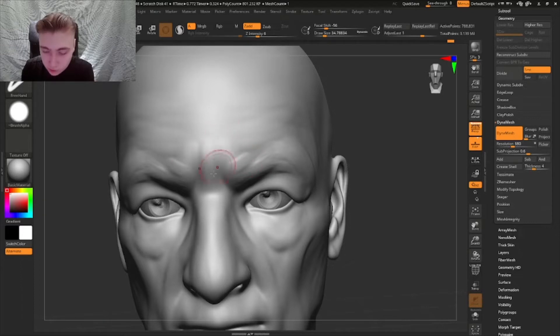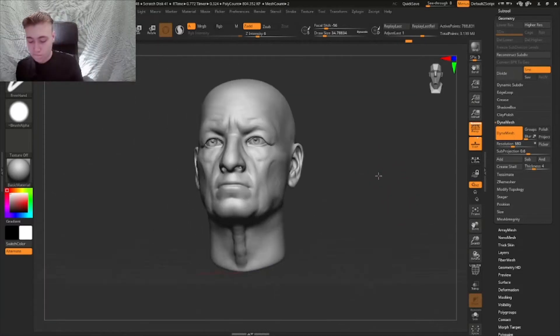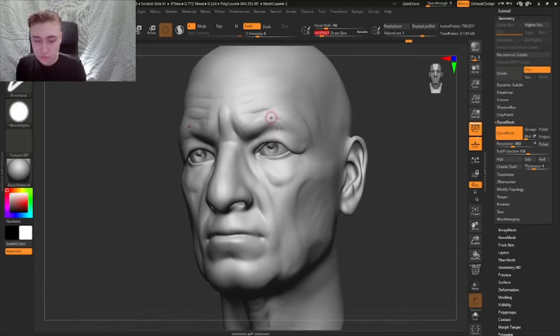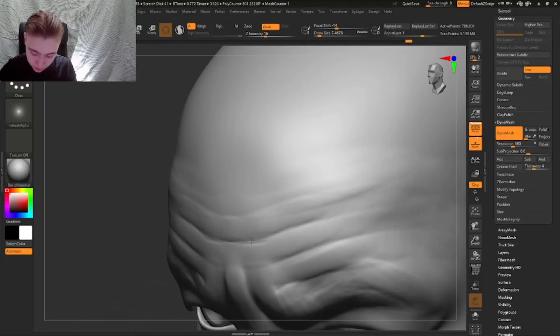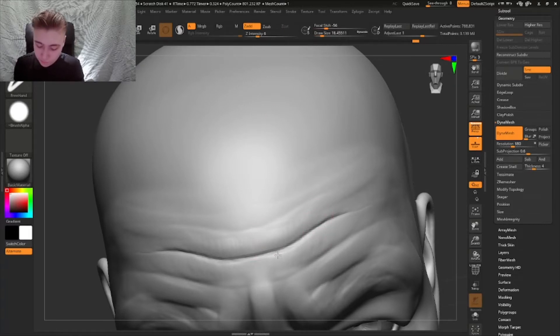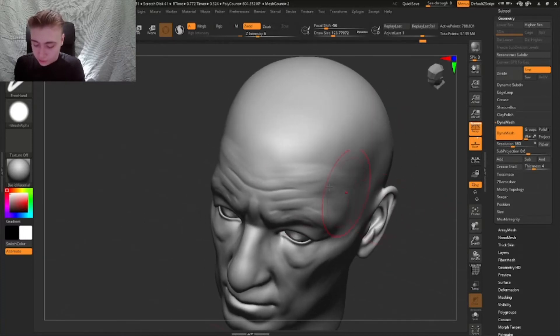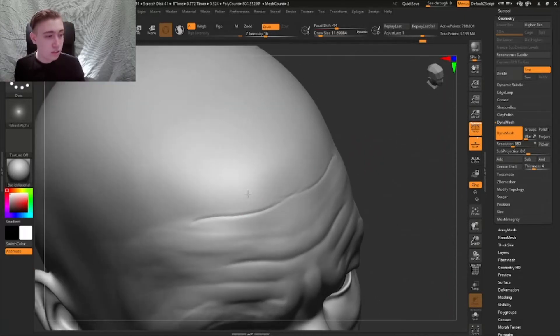Just adding more volume to this shape. Then here we're gonna add wrinkles later - I'm just indicating the shapes first because the shapes need to be there before you add those crisp and sharp details. Otherwise the shapes are not gonna work. If you add a wrinkle without volume it doesn't look super great, but if we add a little bit of volume underneath and above it's going to look a lot better. That looks a lot better - it feels like it's been there a while.